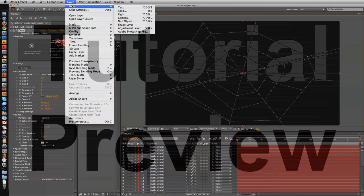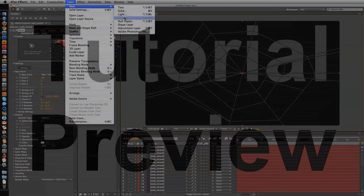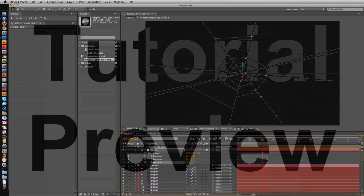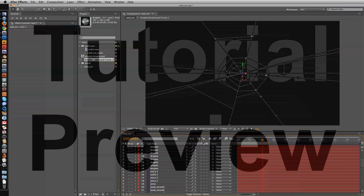Now I'm going to set up a camera in my composition. Pretty good! Although I reckon a few more strands could help. I'm just looking for the right layer to work with here.